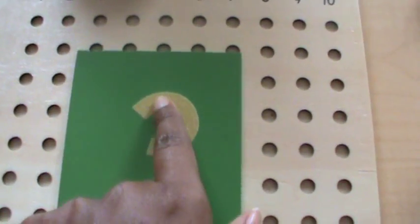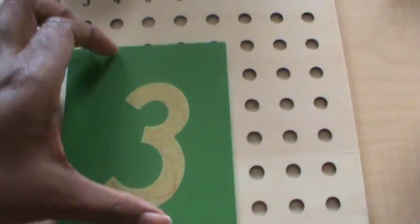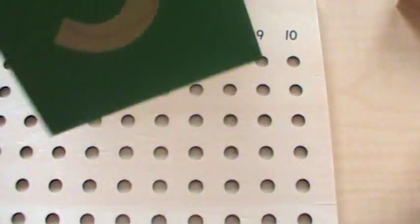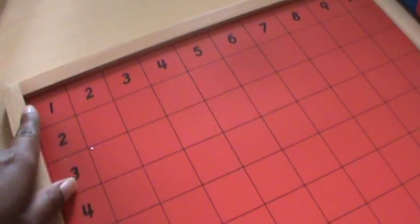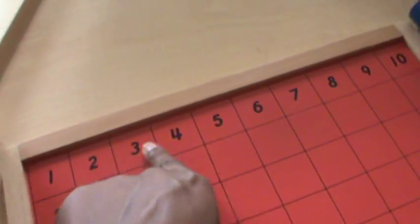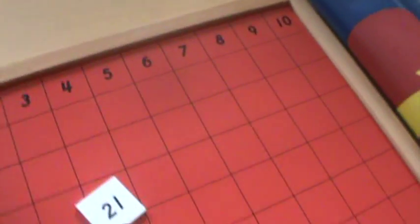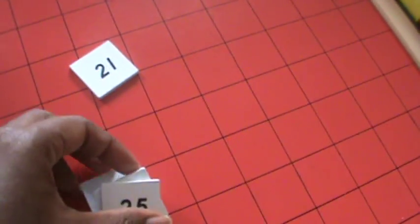These are sandpaper numbers — just like sandpaper letters — so when kids are learning to write their numbers, they can feel over the top or write over them. Someone wrote on this one with a crayon and really got into it! I also have a Montessori multiplication board where you have one through ten across the top and inside, and you put markers in order: ones, then two, four, six, eight, ten, twelve, fourteen, sixteen, eighteen, twenty. It's another good way to practice multiplication tables.